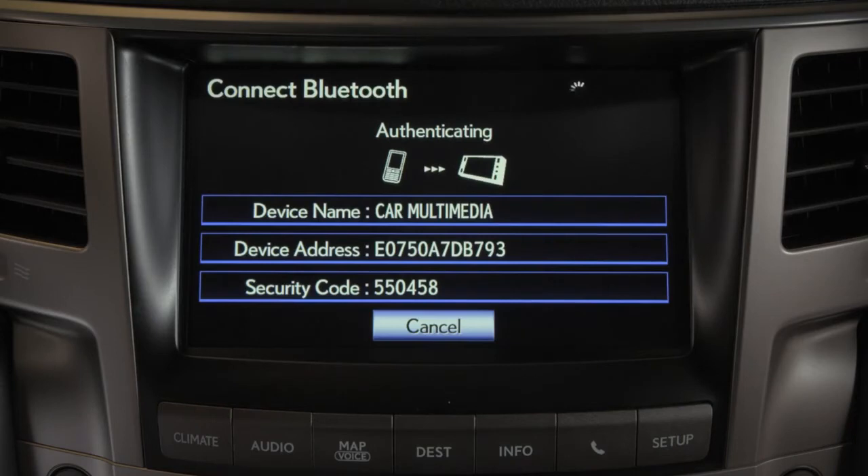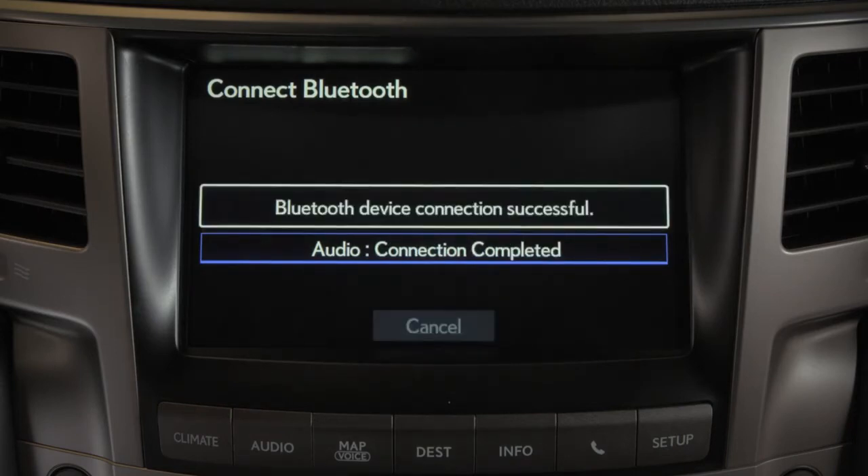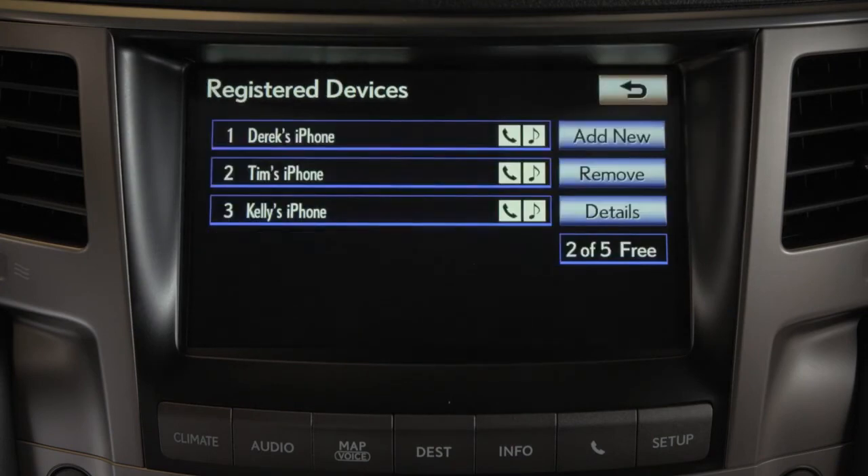Once the system connects with the device, a confirmation screen will appear. If the connection fails, follow the on-screen guidance to try registering the device again.